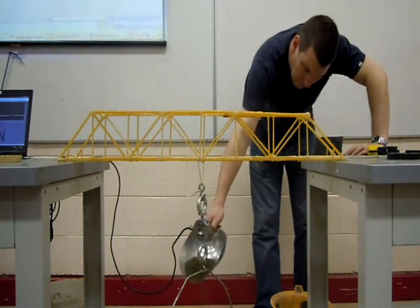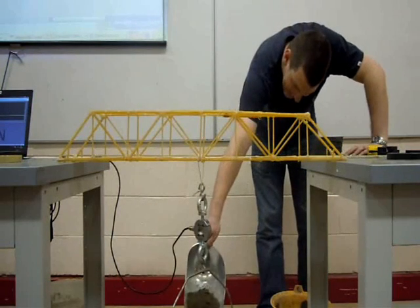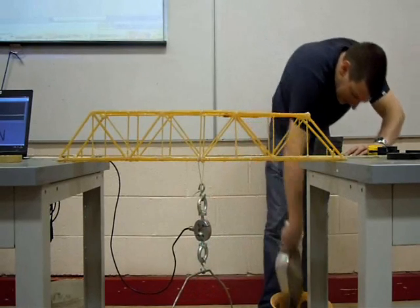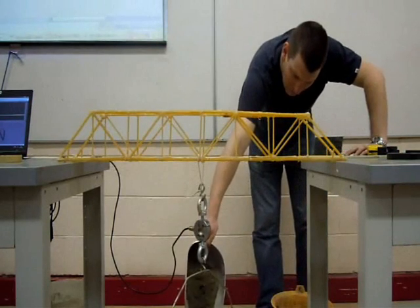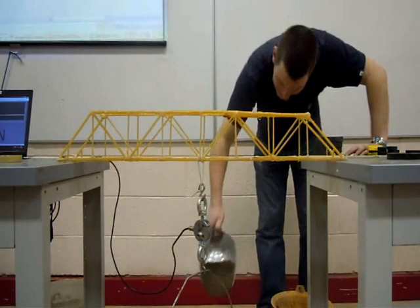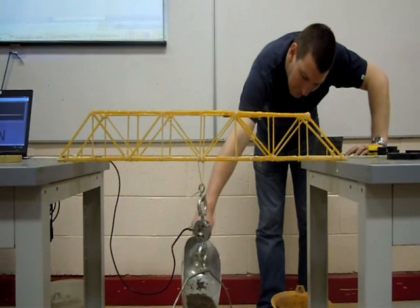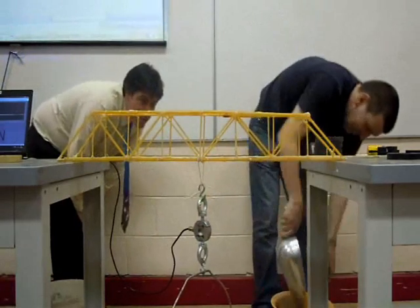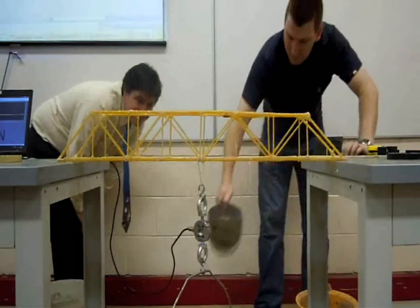It doesn't weigh itself. Go on. Agonizing. Come on. Second, please. Not a butch! Come on, Tommy. Put on the big one.